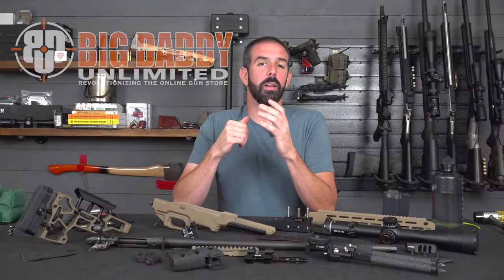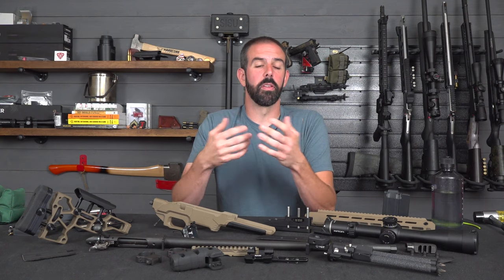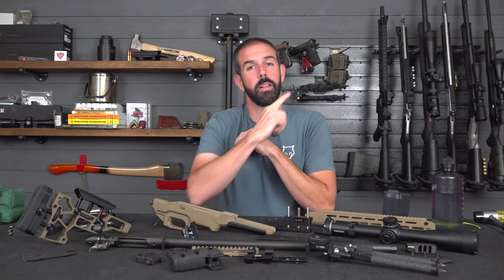Also, Big Daddy Unlimited — use our affiliate link below. Go sign up; it's 99 cents for the first month. They are a phenomenal company revolutionizing the online gun store. You get firearms, ammo, accessories — the whole nine yards — and everything is at industry-leading prices. Nobody can beat what they've got going right now. They help us out with ammunition or parts, and they're great people all around. We actually took this rifle down to Florida to meet Big Daddy Unlimited and do an 850-yard shoot. Check the link right here.